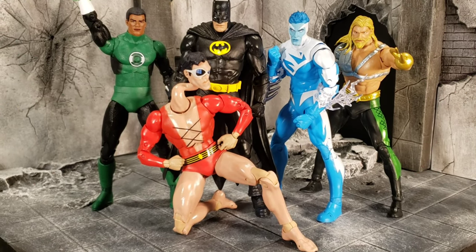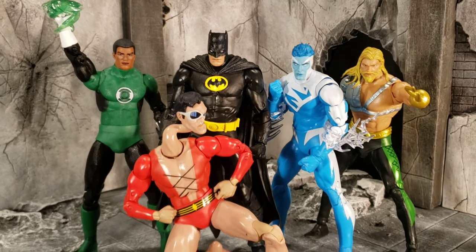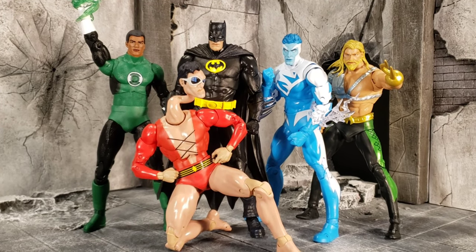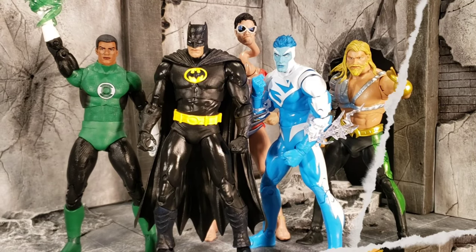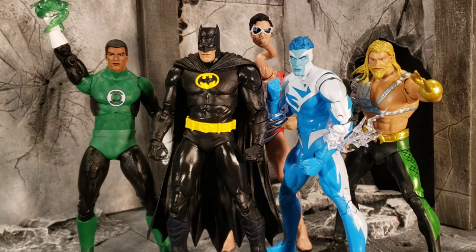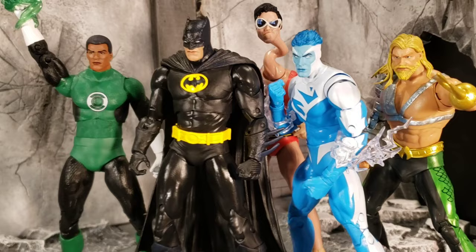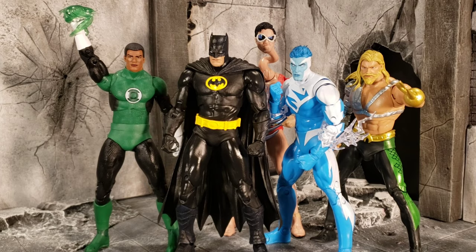I almost forgot — totally almost forgot to do size comparisons with everybody from the wave! So here we are. This is how they all stand together, and it'll probably be the thumbnail. And just one more — someone is gonna ask why Plastic Man looks so tall. Plastic Man is actually the same size as Electric Blue Superman, just about. Alright, I'm out of here for real, peace.